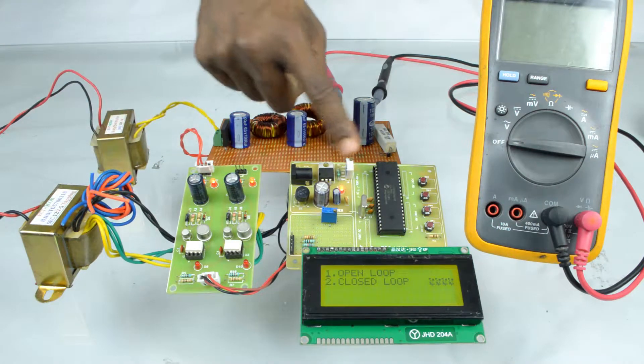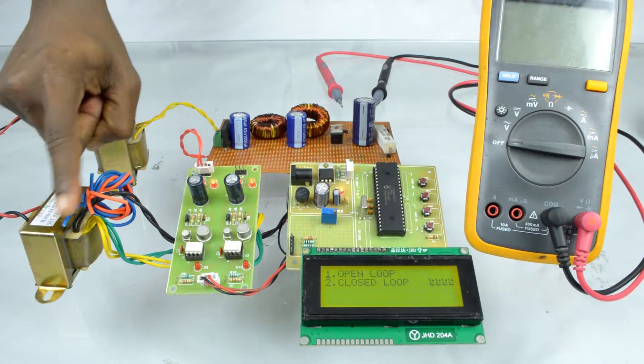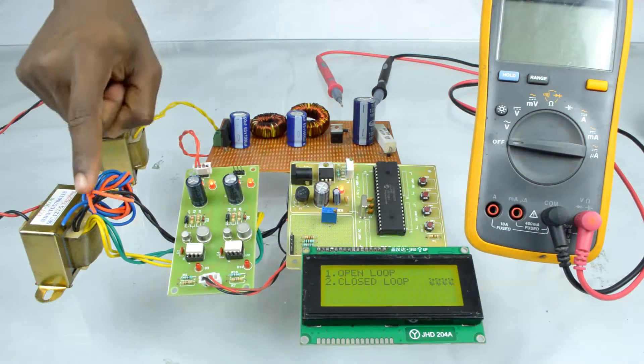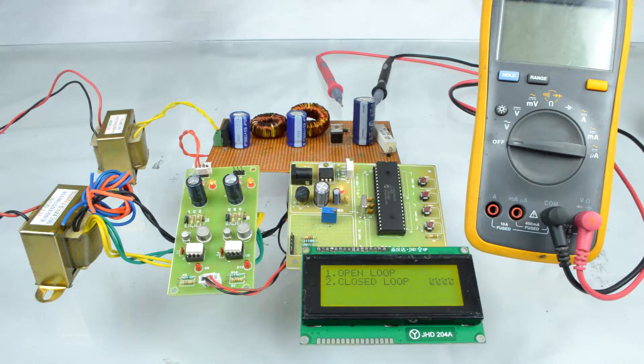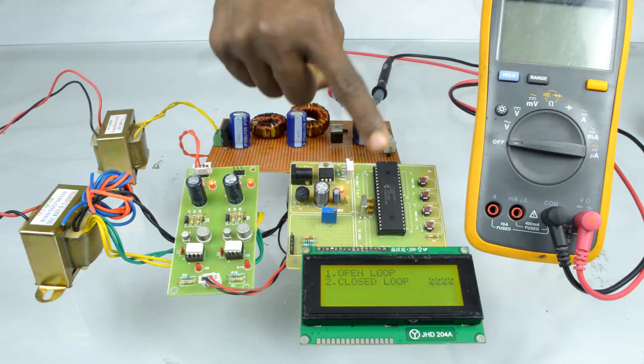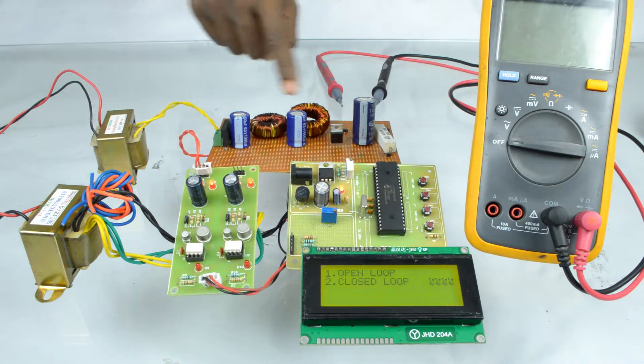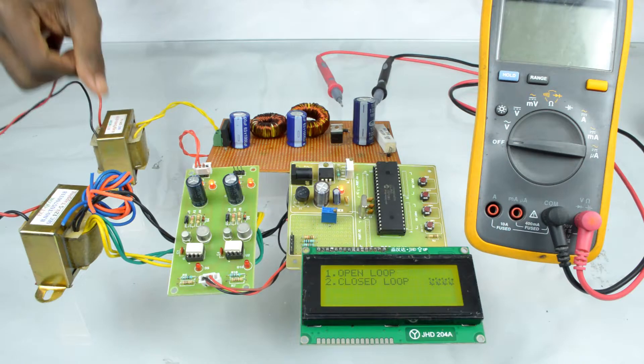This is the 12-volt step-down transformer. It's used to provide power to the control and driver unit. The DSPIC controller with key control and LCD unit — the pulse generated from the controller is provided to the driver circuit to isolate and amplify the pulse, and is fed to the power switching device.